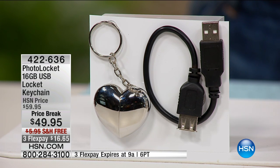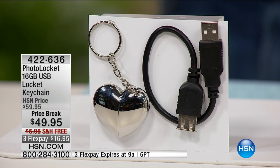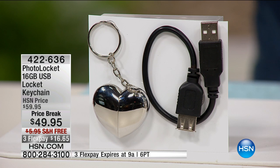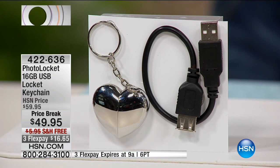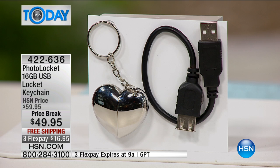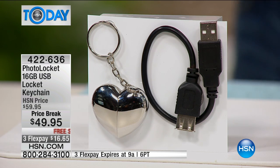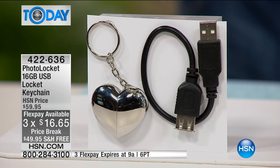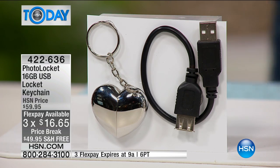This is the coolest thing I've ever seen, and I've got a handful left. It's a 16-gig USB locket keychain that instantly will store and hold up to 8,000 images. Think about 8,000 images — and it's so easy. One click enables you to store, view, and restore those images to your computer, with a built-in slideshow that even has music.